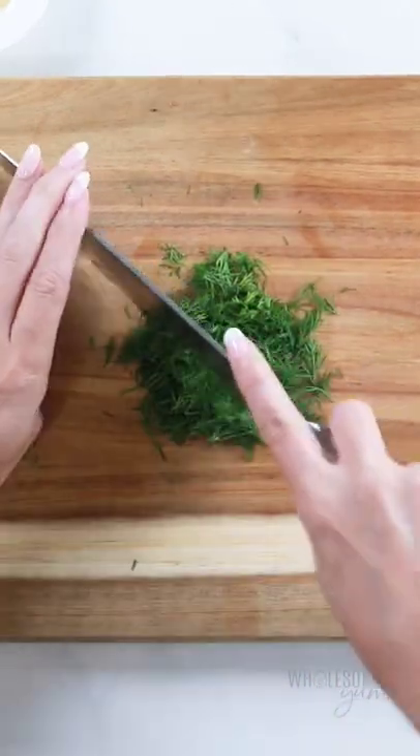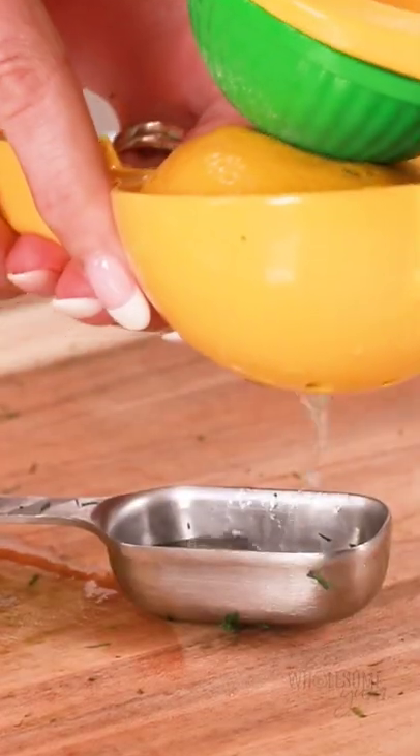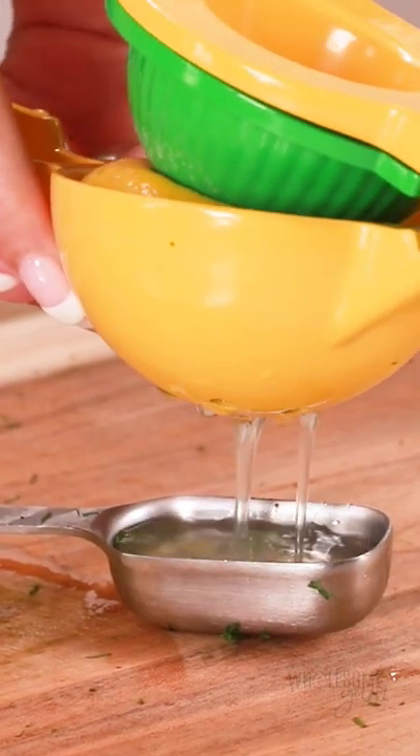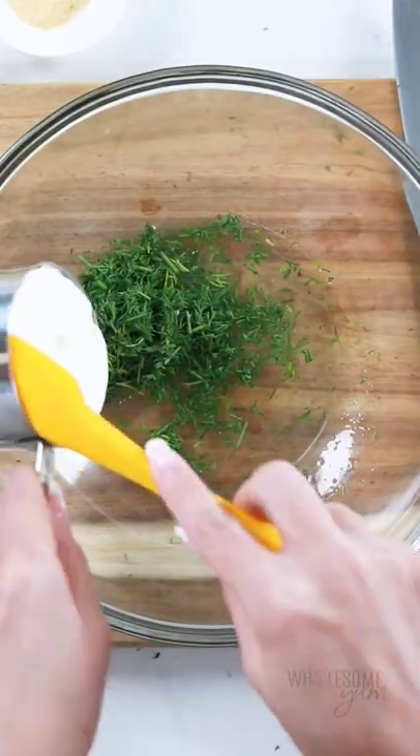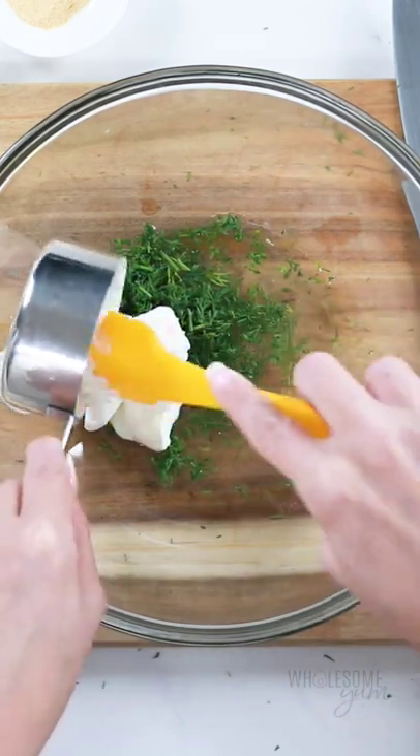This is the best, easiest way to use up your summer cucumbers. You can make it all in one bowl, and it only takes about 10 minutes or so. I'm making a super simple dressing, and what I love is I can make the dressing in the same bowl, so it's a one bowl recipe.